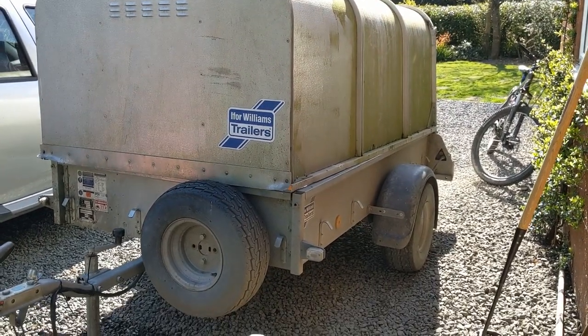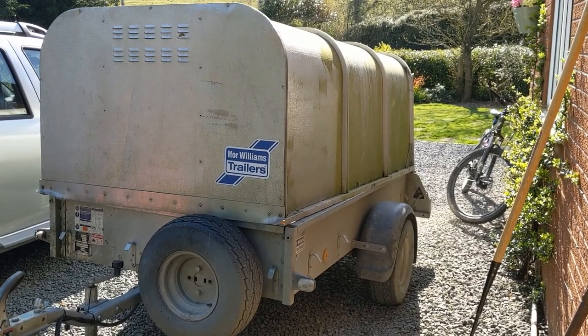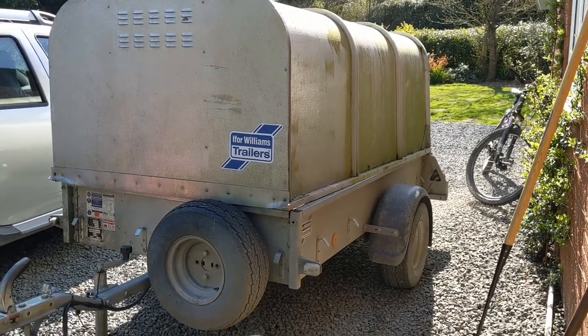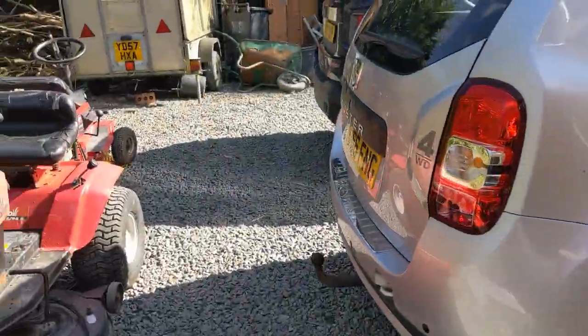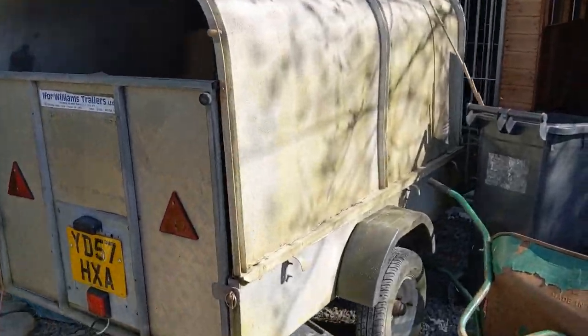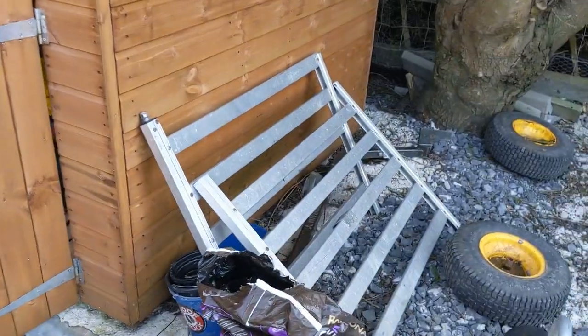I didn't originally need the top but then I started keeping sheep. I bought the top probably about two and a half years ago - I paid about £300 for it whereas the new price is about £600, so they are quite expensive. It was virtually new when I got it, and it did also come with the livestock gates which I've got over here. That's what we used to use and that is completely knackered now - it only ever gets used for hay storage.